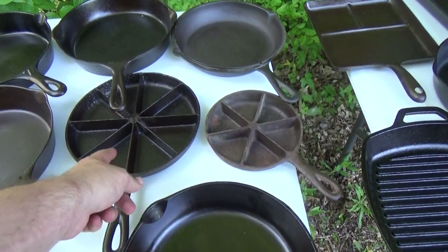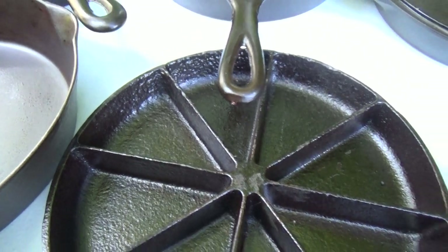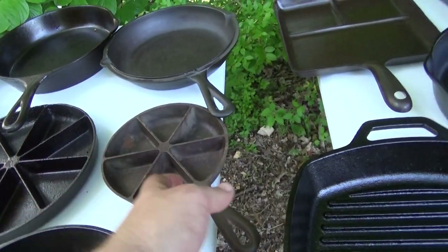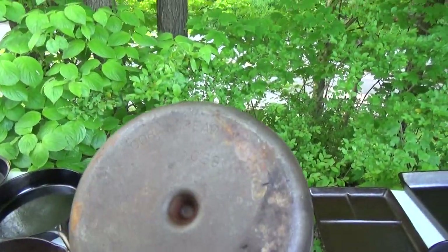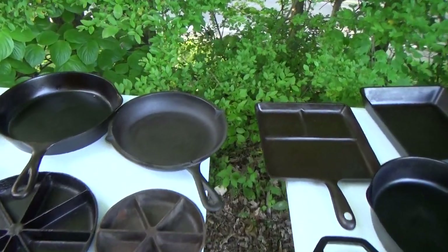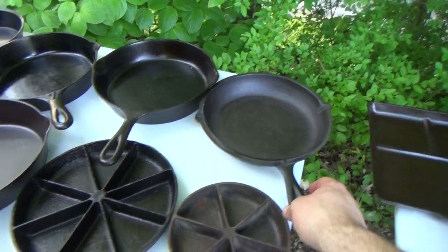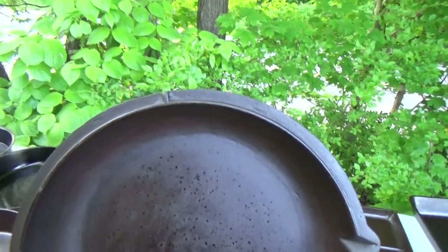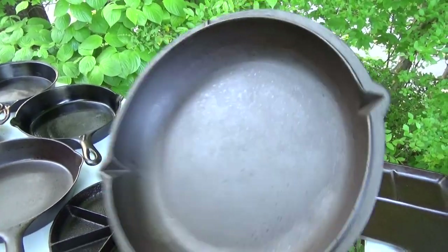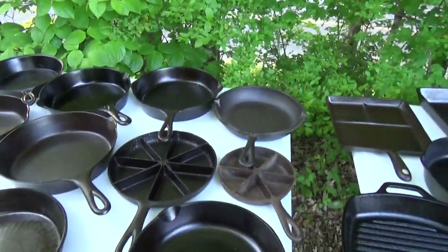Got a little BSR cornbread skillet — there's another one that has seen some serious water damage but still cooks like nobody's business — and an itty-bitty BSR cornbread pan. This one here obviously hasn't been gone through yet. I found that at a thrift store or antique store, and I believe it to be a top to a combo cooker because it's got these tabs like it was meant to lock into something. It's got a real nice finish; it's only been seasoned one time just to keep it from rusting.